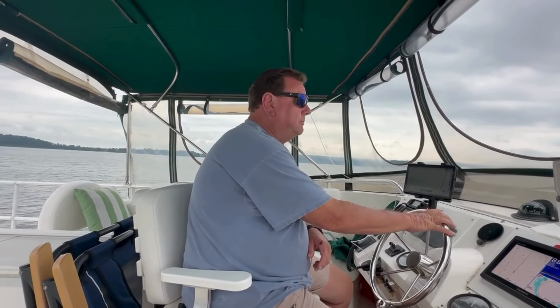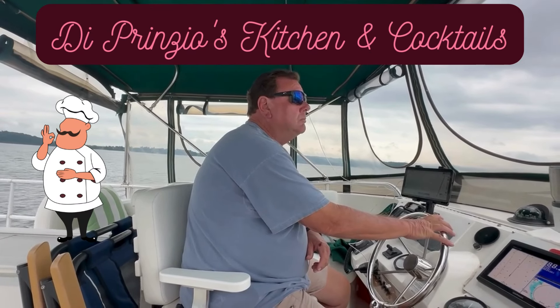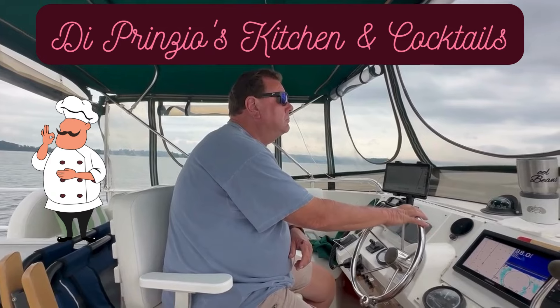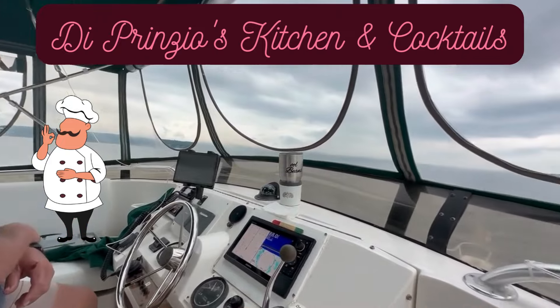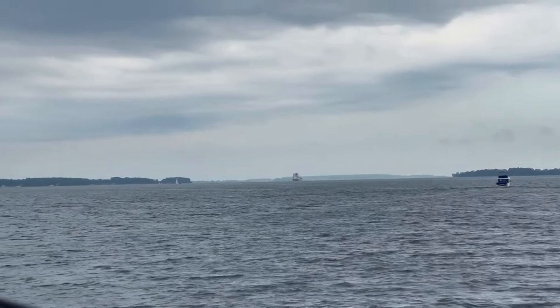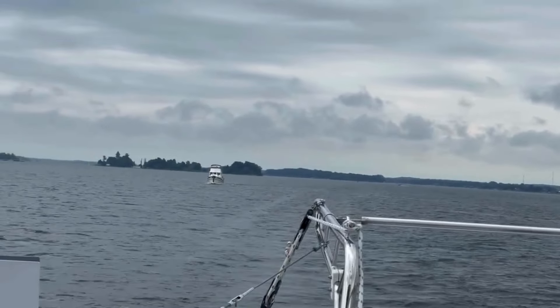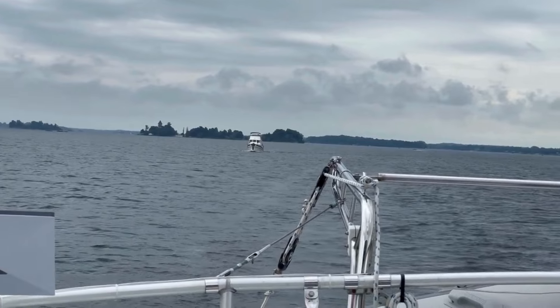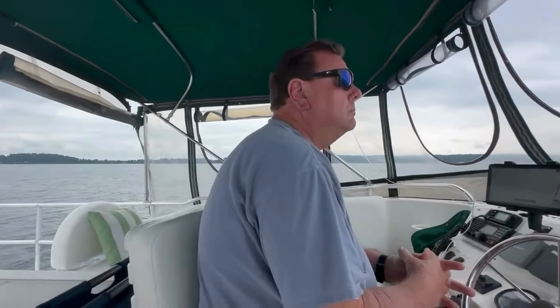We ate some great food in Clayton. We're in our little Kingston flotilla — our fearless leader Tranquility is right there, and Strumming Along is behind us. We're in the middle today. It's been an amazing couple of days.